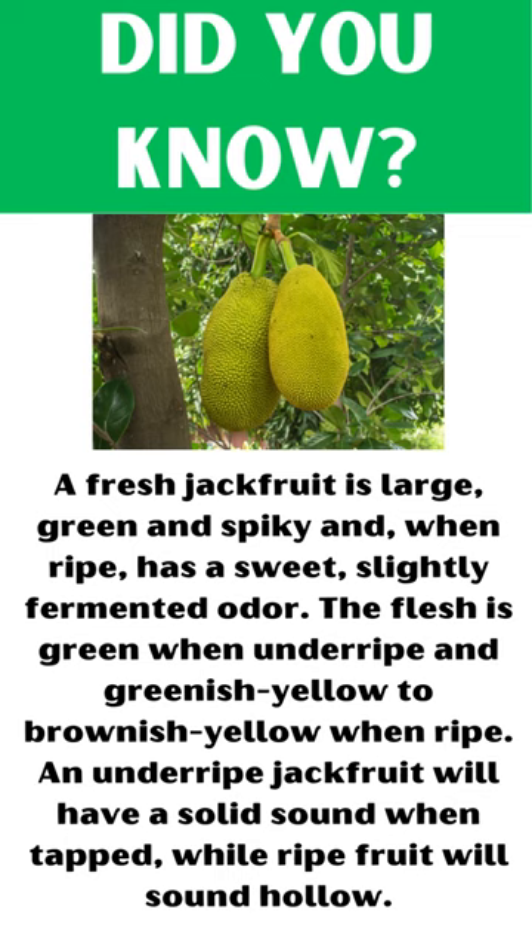A fresh jackfruit is large, green, and spiky, and when ripe, has a sweet, slightly fermented odor. The flesh is green when underripe and greenish-yellow to brownish-yellow when ripe. An underripe jackfruit will have a solid sound when tapped, while ripe fruit will sound hollow.